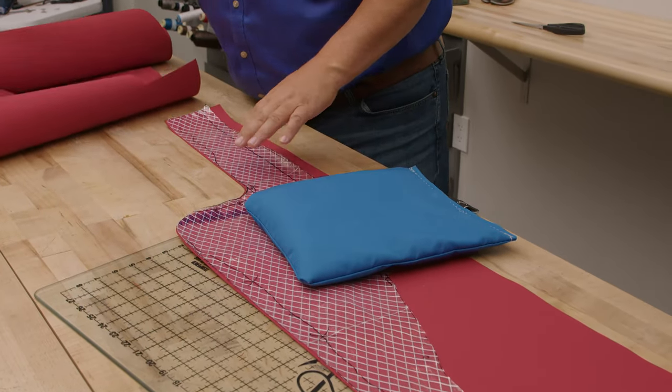The side curtains for our California Dodger are now complete. If you'd like to see how we made the top and the front curtain, click the links here or in the description below. The entire materials list shown here is included in the California Dodger Skin Kit — this includes all the materials required for the top, the front curtain, and the side curtains. Most of the items in this kit, besides the Sunbrella fabric and binding, are white. If you'd like to change those, let us know when ordering. None of the tools listed here are included in the kit. If you'd like to see more free tutorial videos like this, be sure to subscribe to the Sailrite YouTube channel and click the bell to be notified of new videos. Give us a thumbs up if you liked this video. I'm Eric Grant, and from all of us here at Sailrite, thanks for watching.